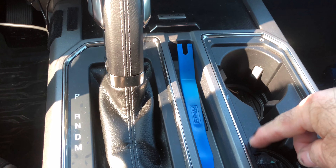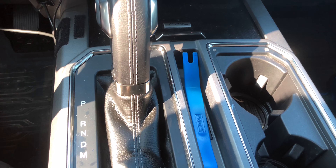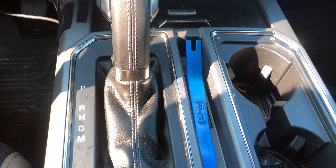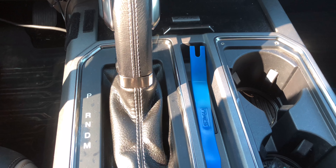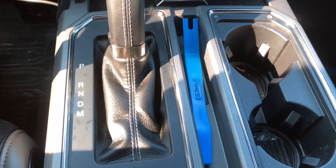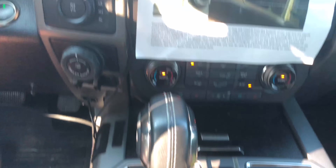A word of caution: this panel is snapped into place with plastic or nylon clips. They might come off easily and fall into the dash, which becomes a real pain in the neck. They're really hard to find and hard to replace, both in locating them and purchasing them.